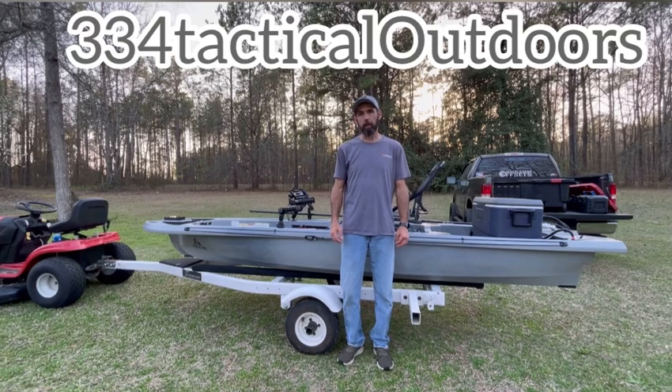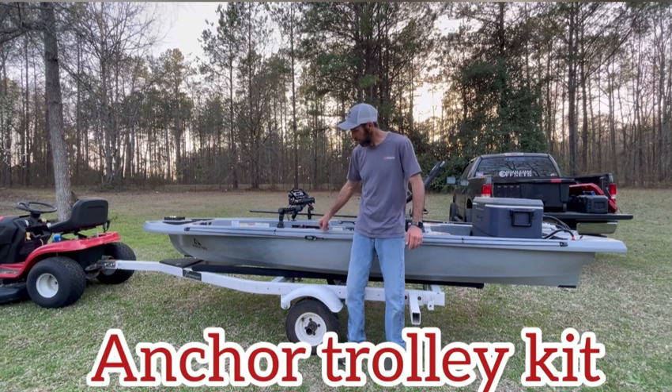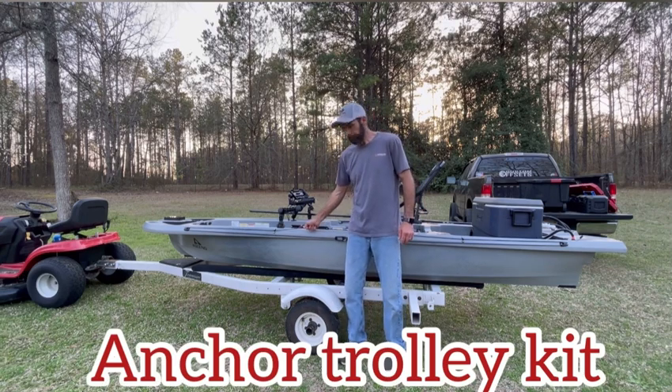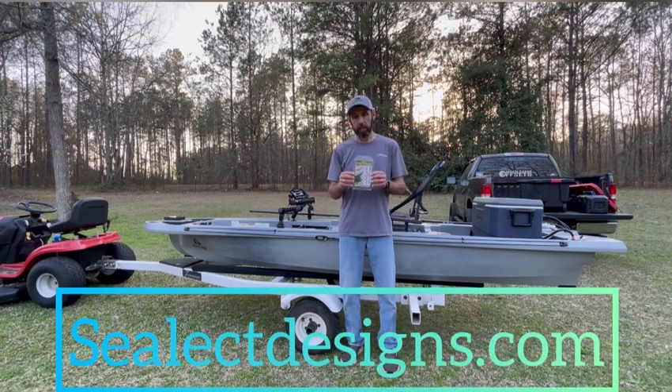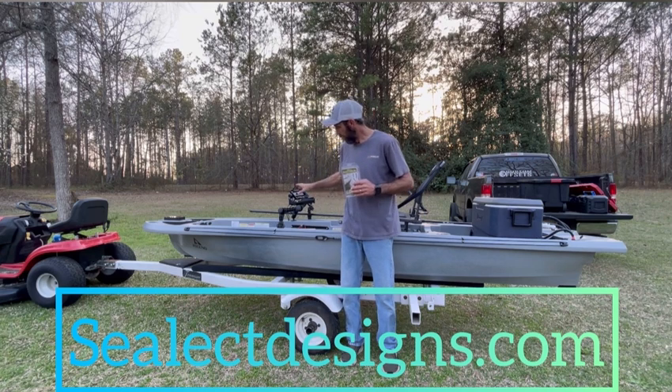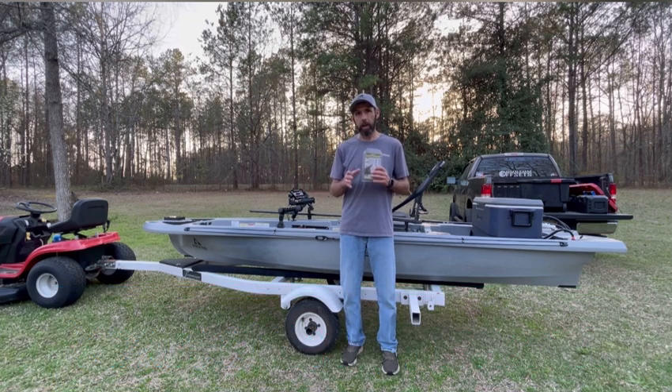Hey guys, welcome to 334 Tactical Outdoors. Today I'm out here to do another how-to video. I'm going to be installing an anchor trolley kit. This anchor trolley kit was sent to me by Sea Lake Designs — this is their performance anchor trolley kit. I'll link it down in the description below. Today's video is brought to you by SeaLakeDesigns.com. Please visit their website — they've got a ton of stuff for kayaks: rod holders, anchor trolley kits, anchors, deck plates, and lots more.